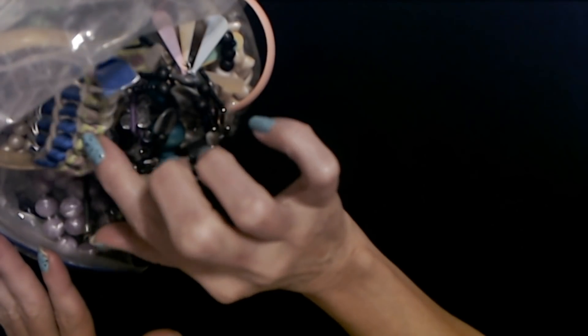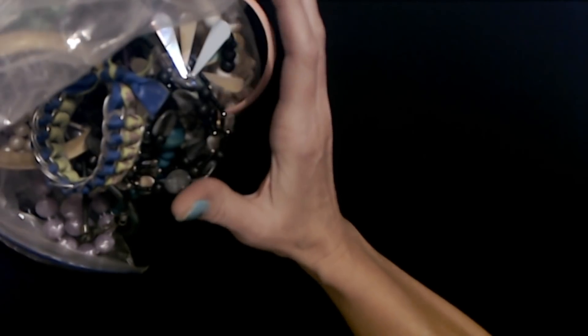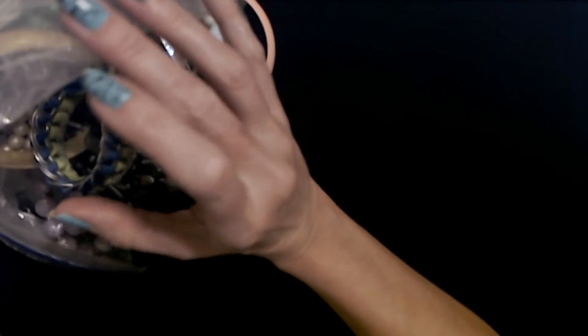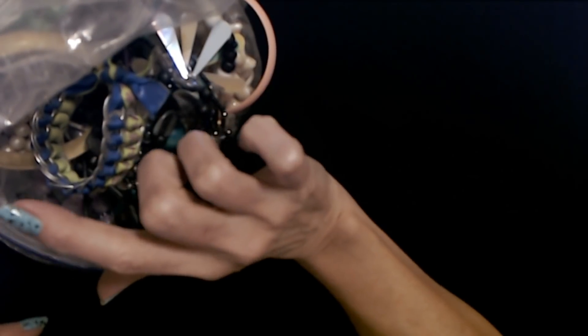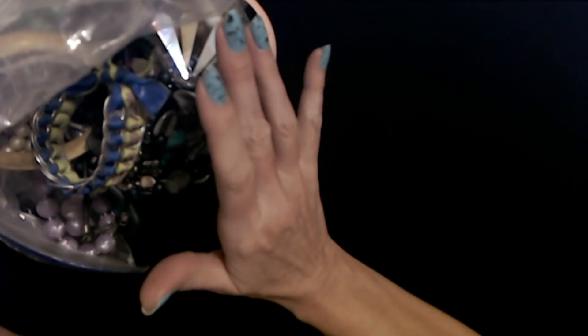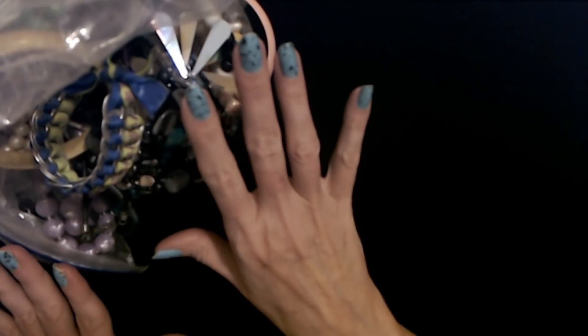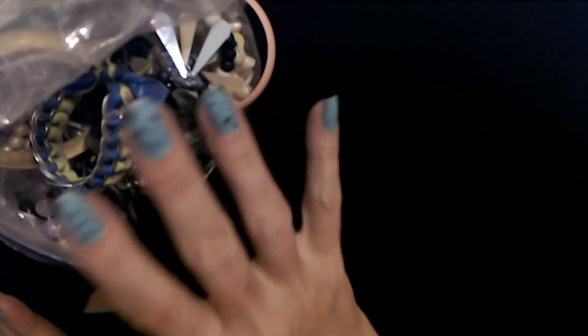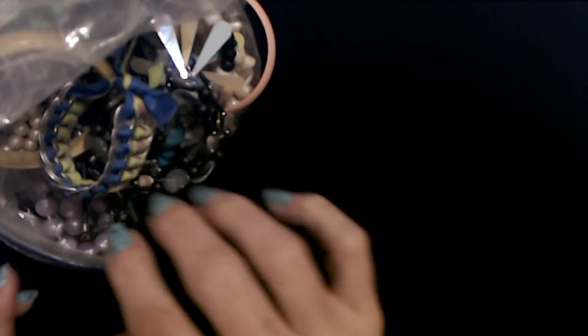Hello, good to see you! Today we are back with this big bag of jewelry from Goodwill. This is just the tip of the iceberg — there's so much in this bag, it goes so far back it takes up like a third of my table. These big bags are always a lot of fun because you just never know what's in here until you start examining everything.